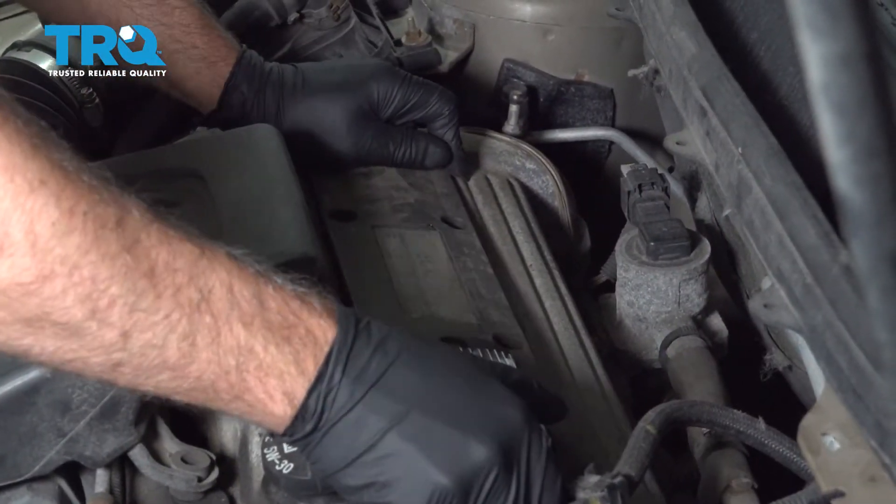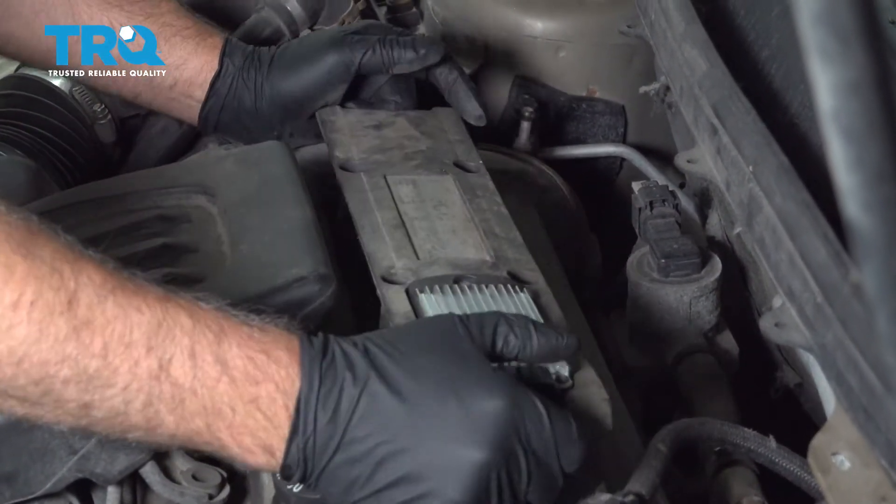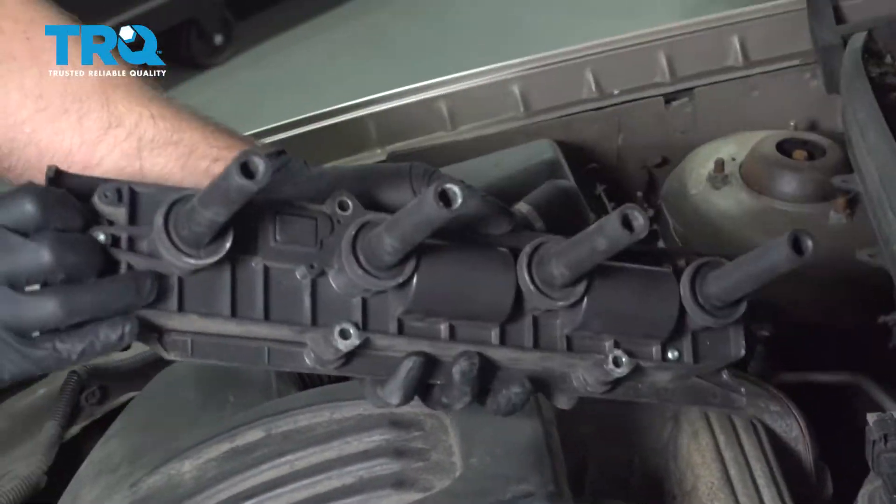Now just grab the pack and gently slide it up. The boots should come along with it.